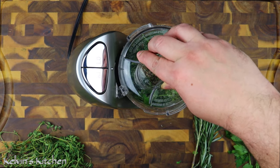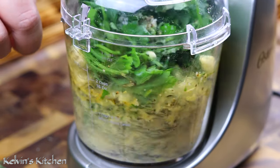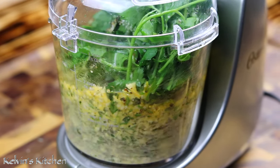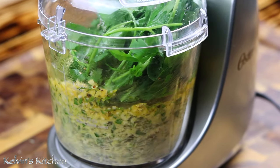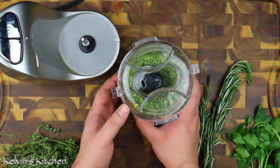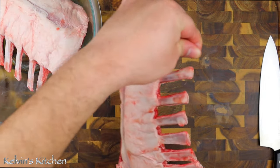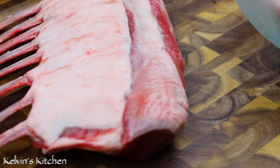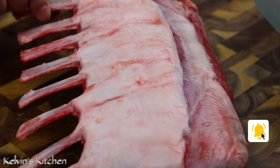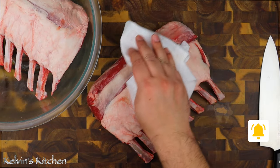Now, blend it all until we get a nice and smooth texture. After all the ingredients have been thoroughly combined, go ahead and set it aside. We are using 3 pounds of French rack of lamb — they are about 1.5 pounds each. Thoroughly dry them with paper towels.